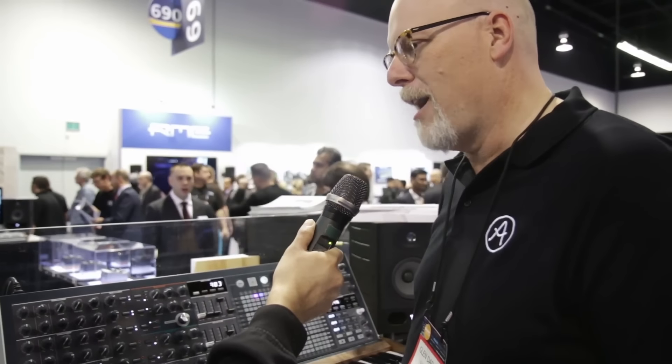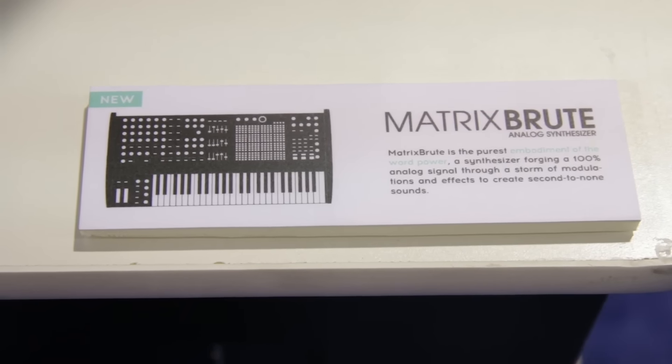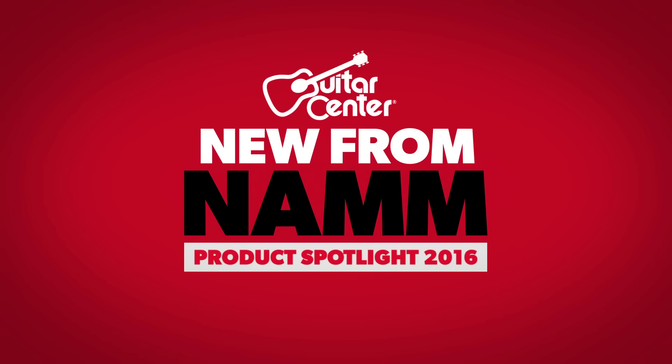We went kind of over the top on this — this was our analog dream synth that we built. Thanks Glenn, I really appreciate your time. My name is Carlos and this has been New from NAMM 2016. Thank you very much.